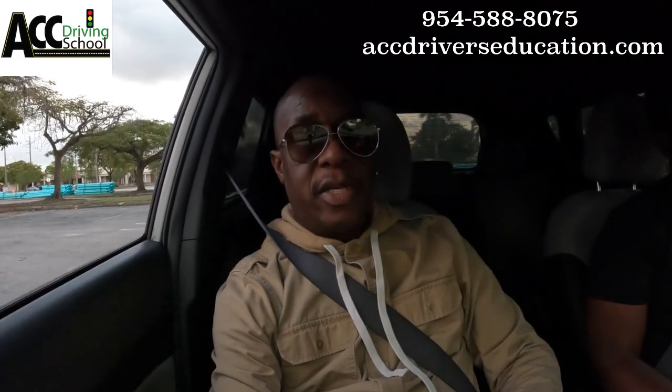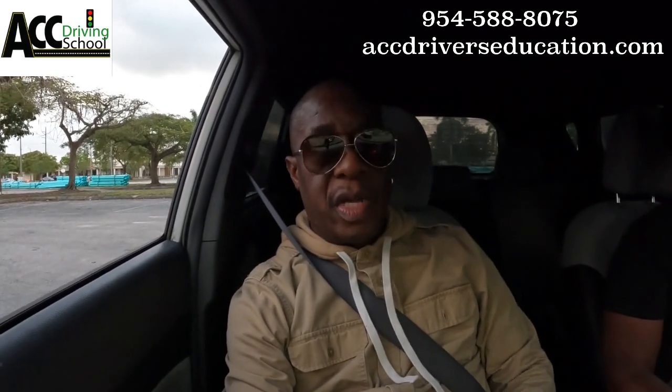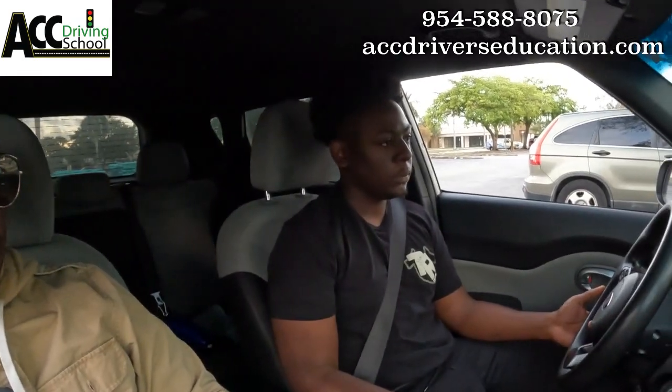Hey, what's up YouTube! I'm here at a Broward County DMV location with a student. We're gonna run through the test one more time — this test is in a few minutes, as soon as the DMV opens. So let's get into it.